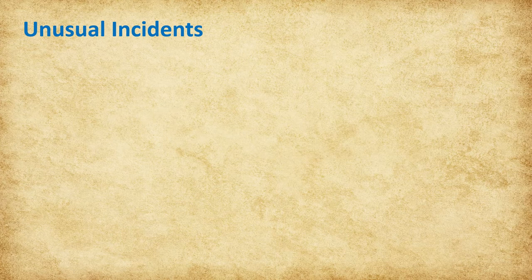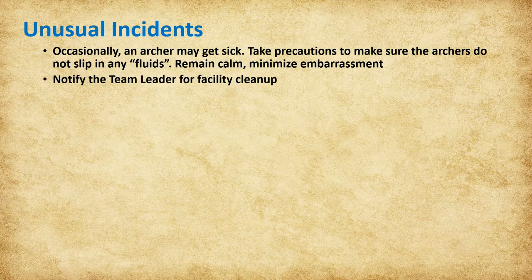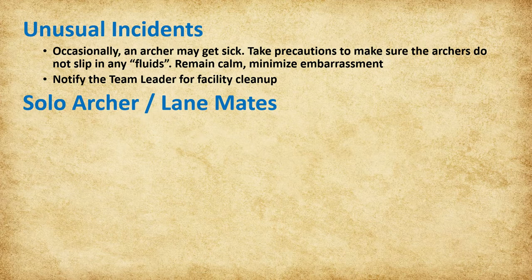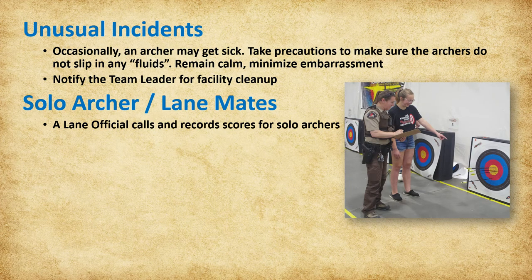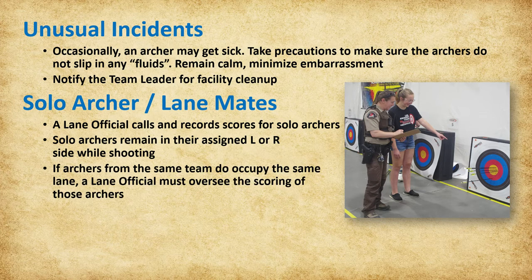There are occasions where an archer may get sick or have an incident while shooting. Safety is the number one concern, so take the necessary precautions to make sure the archer or other archers do not slip in any fluids. Remain calm and minimize any embarrassment for the archer, then notify the team leader. The facility takes care of the actual cleanup. In instances where there may be only one archer in a lane, a lane official will call and record the scores for that archer. Solo shooters may be combined where possible to promote integrity, but will not be moved from other areas of the range to fill in lanes. Two archers occupying a lane should be from different schools; however, if two archers from the same team occupy the same lane, a lane official will oversee the scoring of those archers.